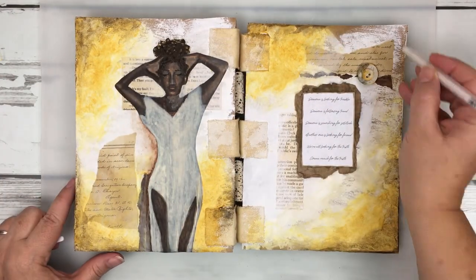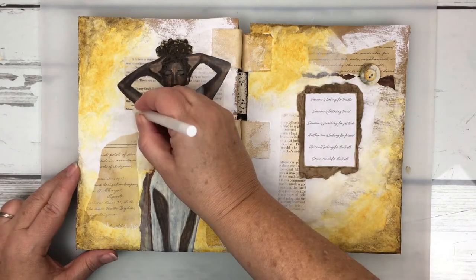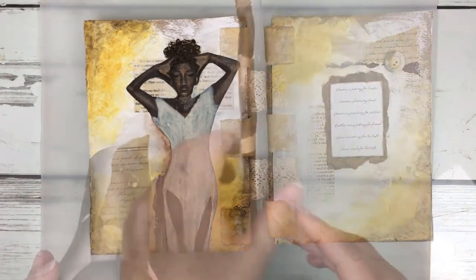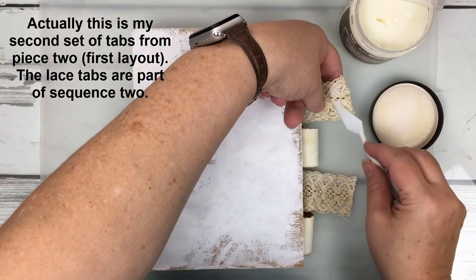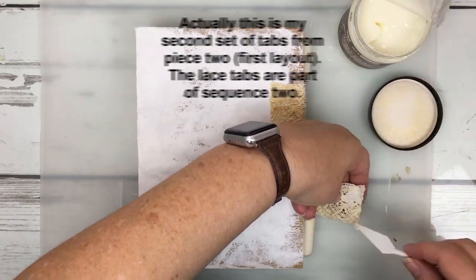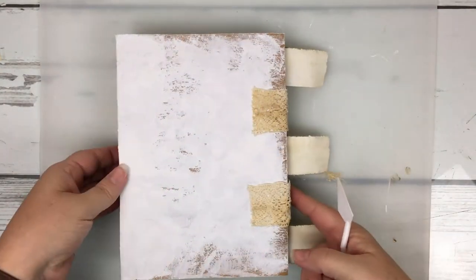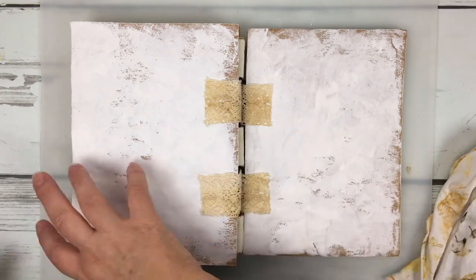I'm just using the Sakura jelly roll pen in white to make some marks just on the edges where the paper is — sometimes I go out from that a bit, but they're really just muted marks on the page. Now that I have my second layout done, I can go ahead and attach my first set of tabs from the front cover, bringing those over and attaching them to the next page, which will be the first page of the third layout. As I progress, I adhere the tabs so I can make them one with the layout.